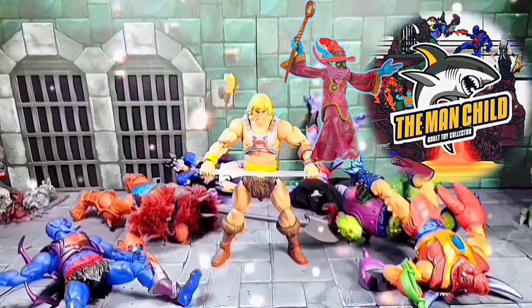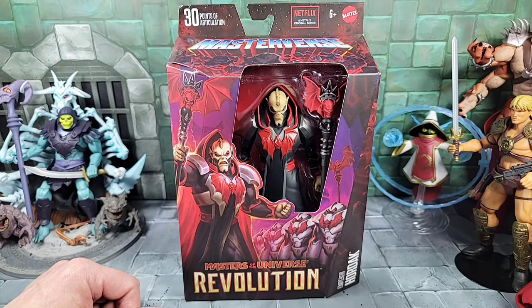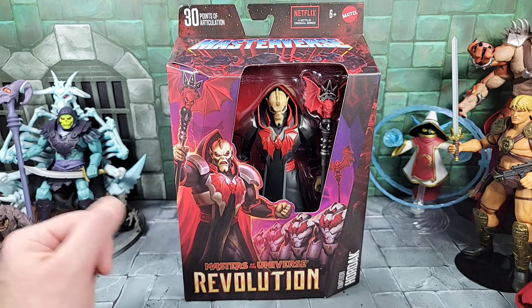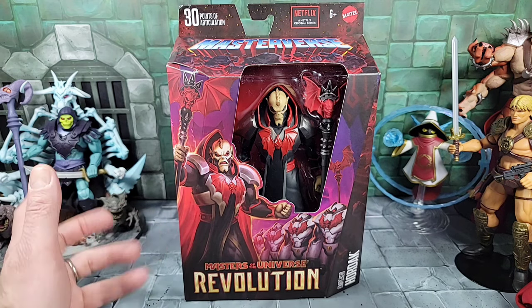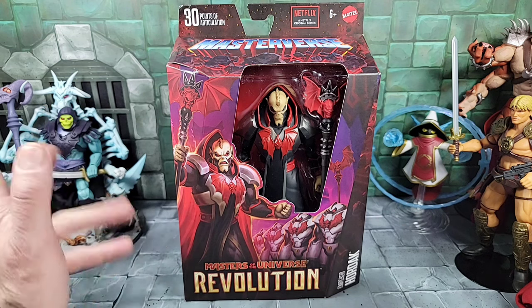Let's talk some toys. Hey, how are we doing today? It's the Man Child. Today for review we're going over the Masters of the Universe Masterverse Revolution Hordak figure, part of Wave 13, series of figures. He'll be the final figure I'm reviewing from Wave 13.